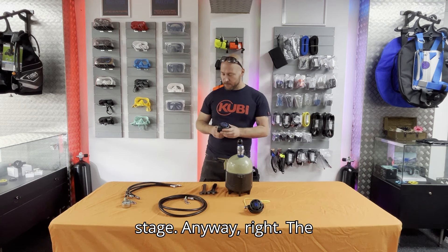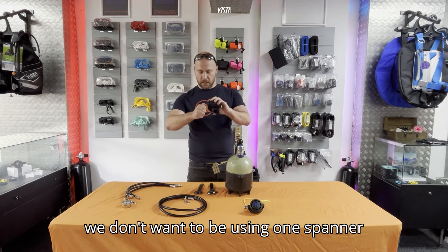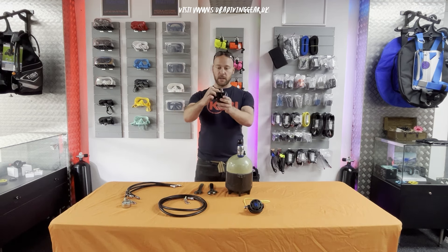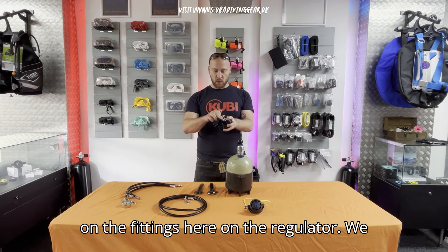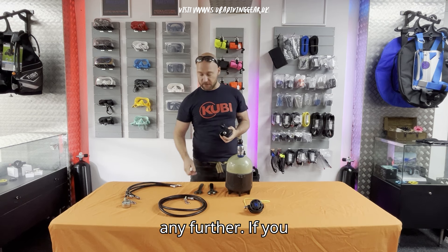If you made the decision to buy a regset and bought a really cheap octo, maybe now is a good time to upgrade and buy a new second stage. The reason we're going to use two spanners is we don't want to use just one spanner on the fittings — we want one spanner to hold the regulator in place so we're not putting any stress on the body or accidentally tightening it further.